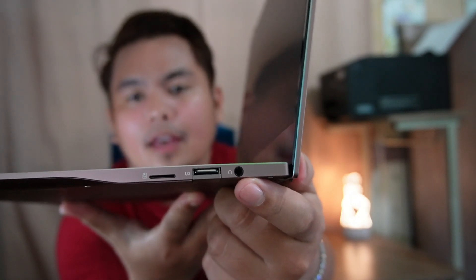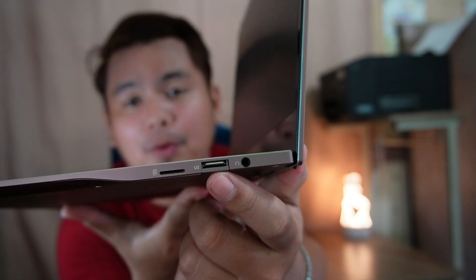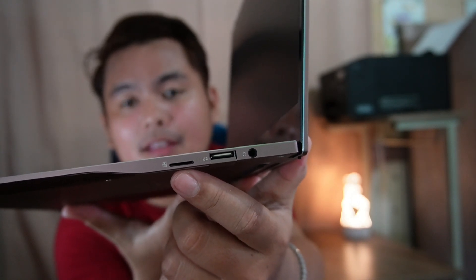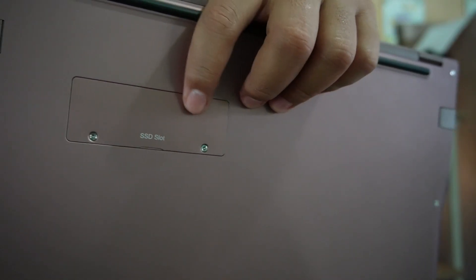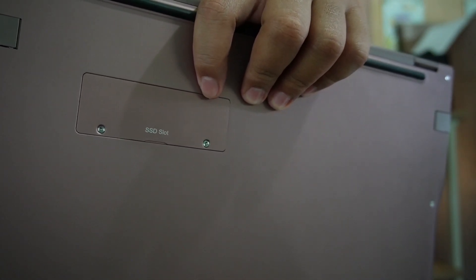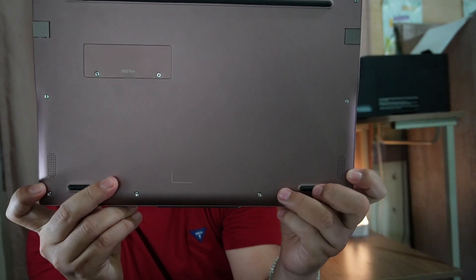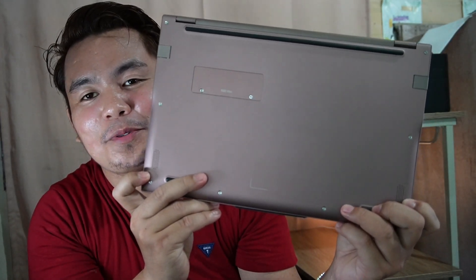Now let's proceed to the other side. We have a headphone jack, a USB 2.0 port, and lastly a Micro USB slot. At the back of the laptop, we have an SSD slot which is M.2 SATA, size 2280. And lastly, we have two speaker grilles which surprisingly sound good.